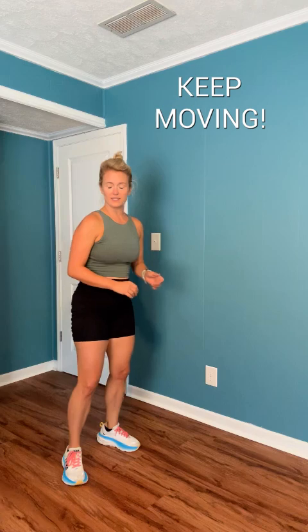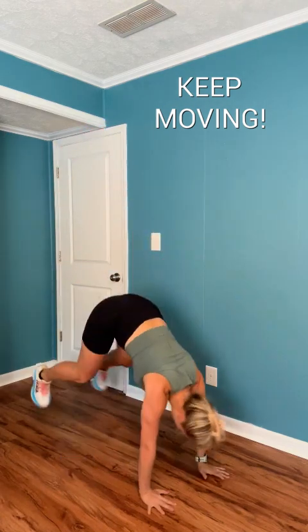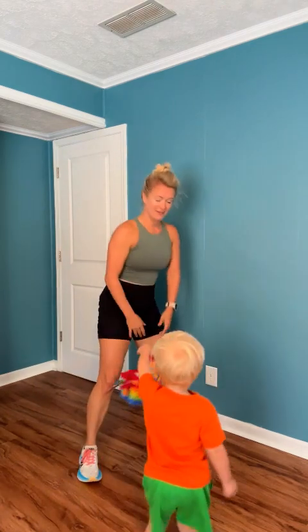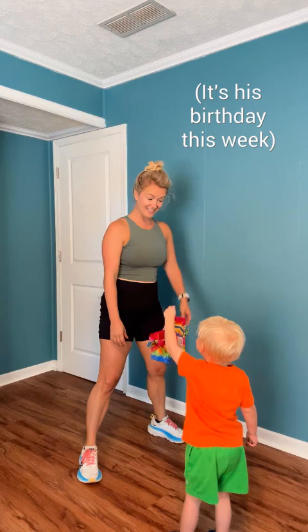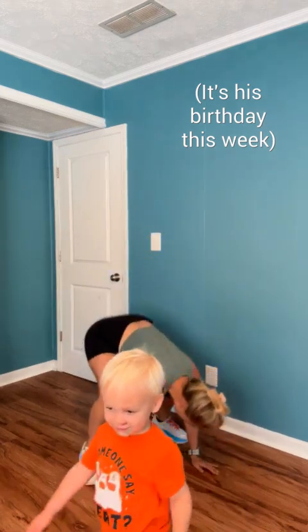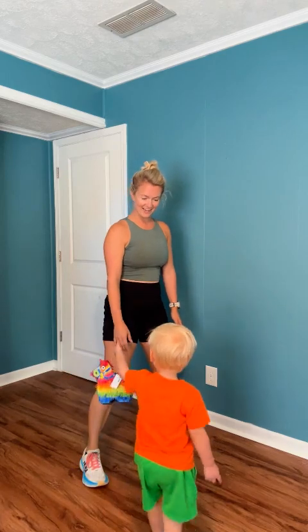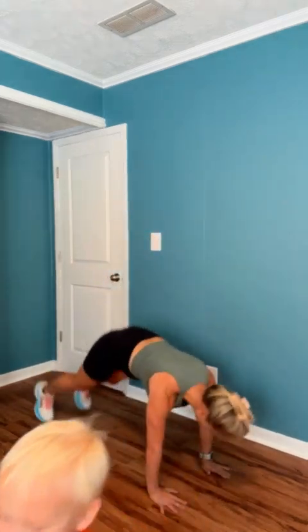30 more seconds. Almost done. Last three, two, one. Good.